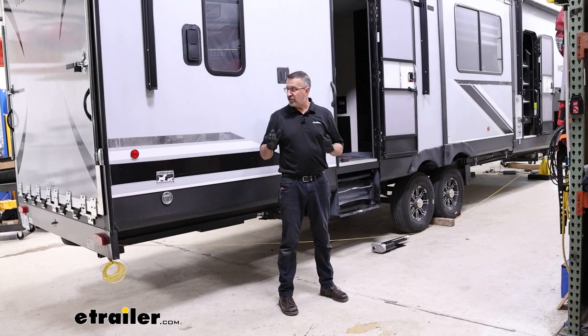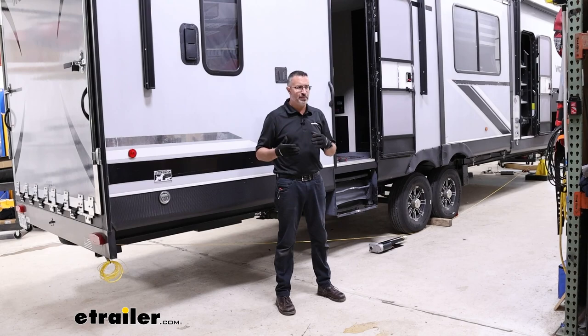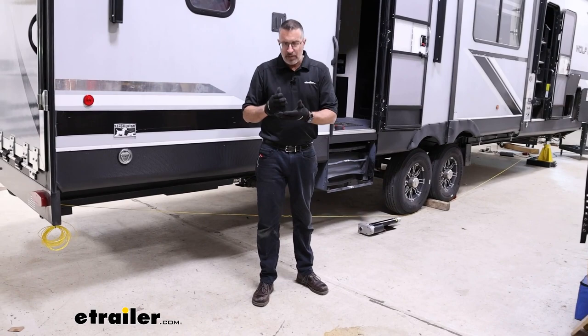Before we begin our installation of the leveling system, there are a few things we need to know. We're going to be installing six jacks total on this camper — three per side, three on the passenger side, three on the driver side. Location is very, very important when installing the system. You don't want anything too low that's going to get knocked off on a speed bump. So today we're going to be determining our departure angle and our approach angle.